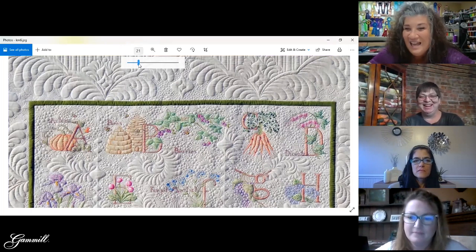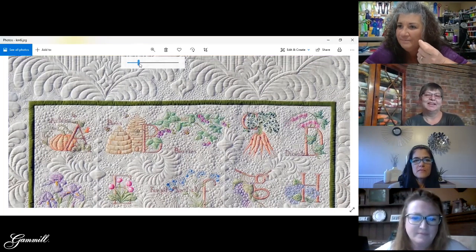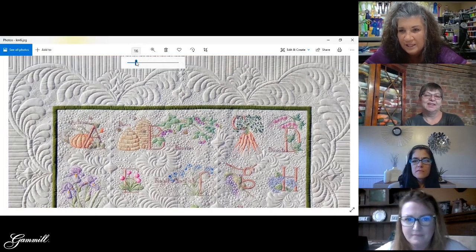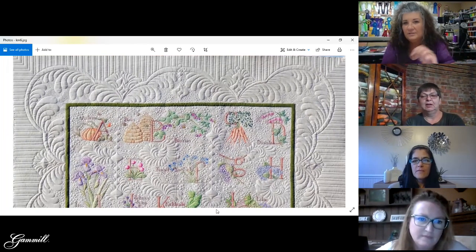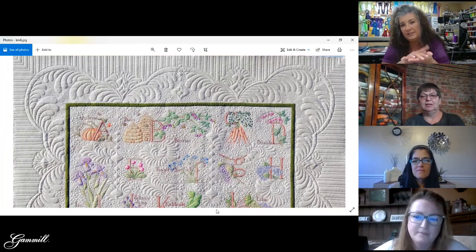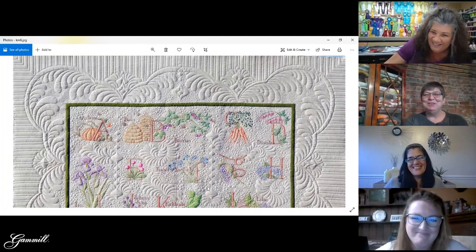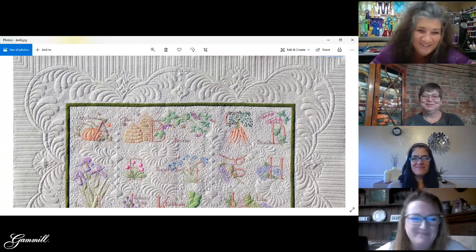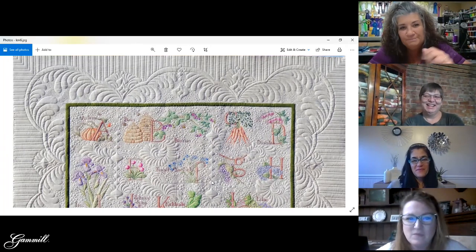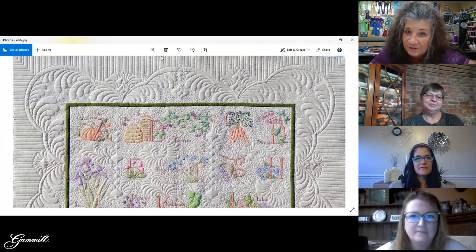It was a nice fabric — something almost like a woven, almost like heirloom fabric used for clothing. The quilting really showed on it as well. There are tons of OGs in there.